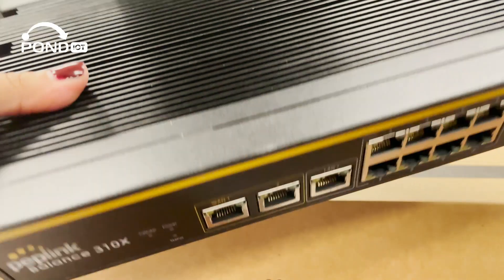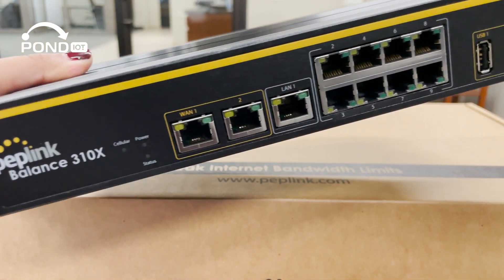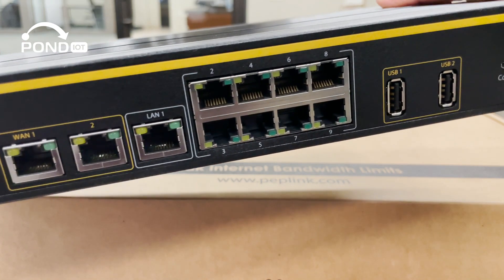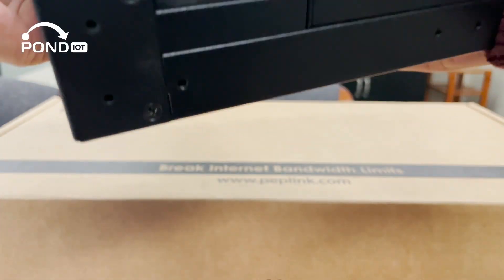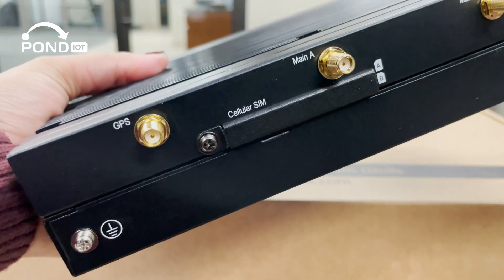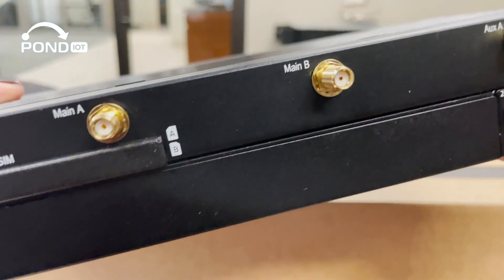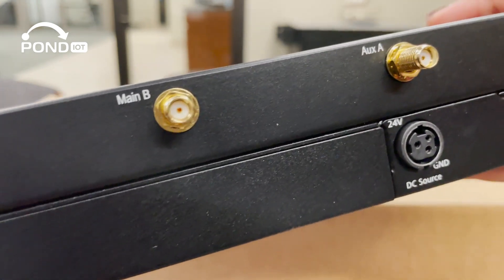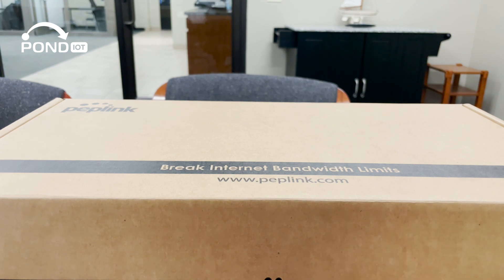Now let's get into some specs. The Balance 310x has a router throughput of 2.5 Gbps, and its PepVPN SpeedFusion capabilities are equally impressive, offering 600 Mbps throughput without encryption and 500 Mbps with 256-bit AES encryption. Designed for scalability, it can support a user base ranging from 50 to 500, perfect for growing businesses.